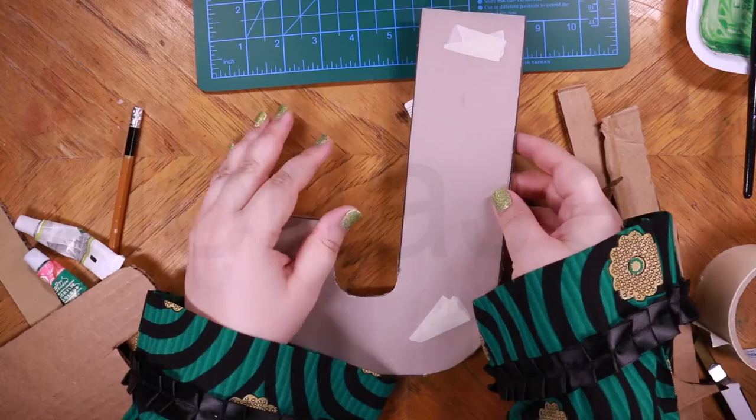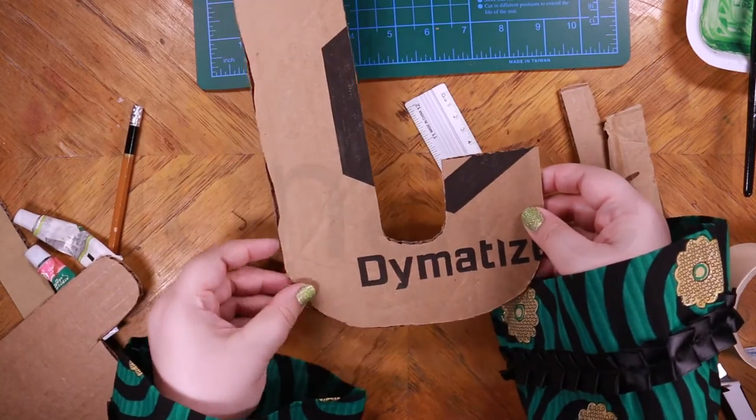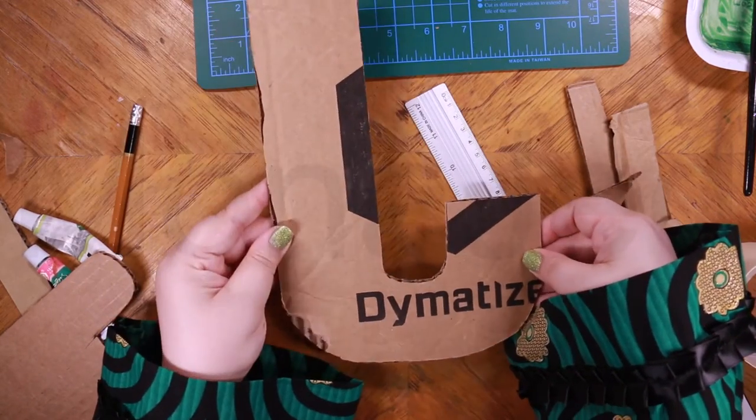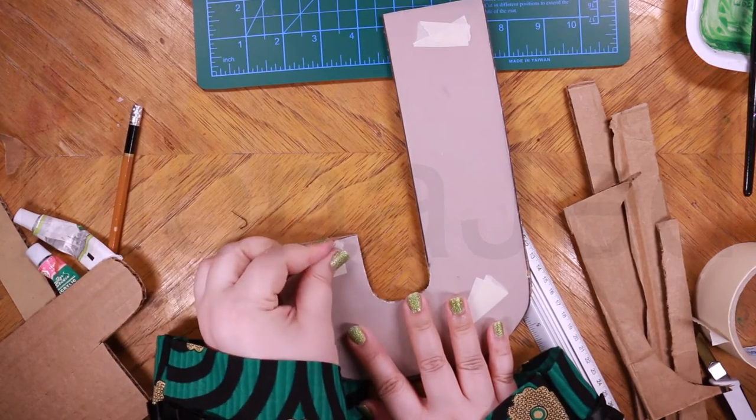See how neatly that cuts? So here I have cut the shape of J on the cardboard.